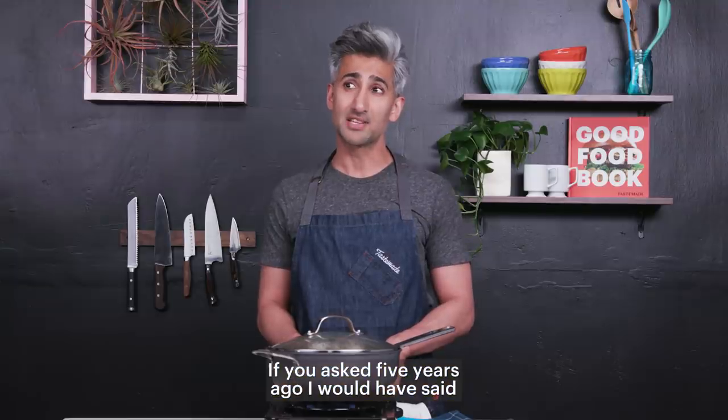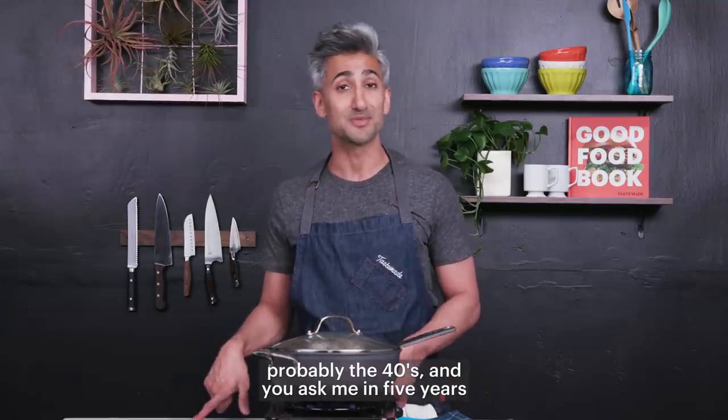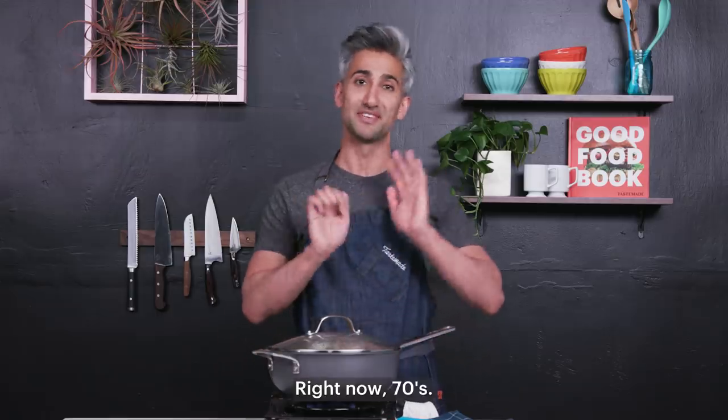If you asked me five years ago, I would have said probably the 40s. And if you ask me in five years, I'm sure I'll find a different decade. Right now — 70s.